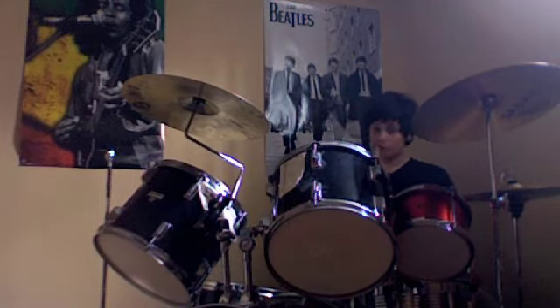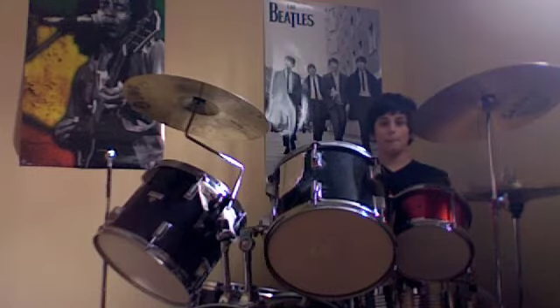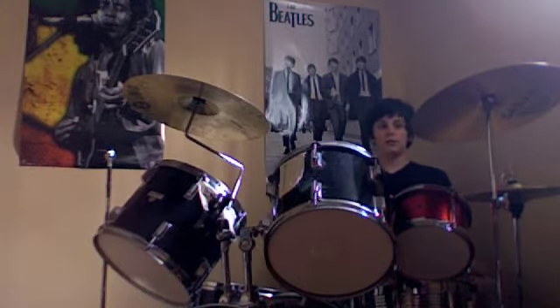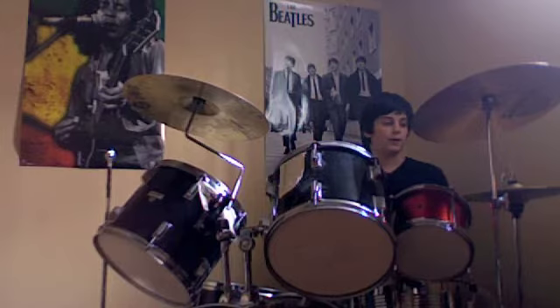And once you have that down, you're going to be doing this. On the second and fourth beats, you're going to go like that. It's kind of difficult to learn that in a couple seconds, so practice that a lot. But once you have that down, you can start playing around with it. And this is what I really like to do — just to give you some ideas.